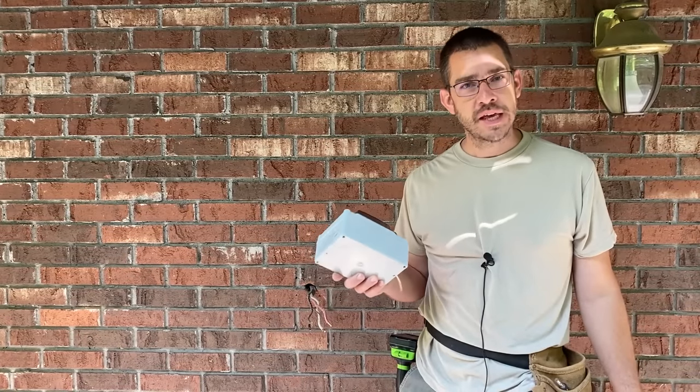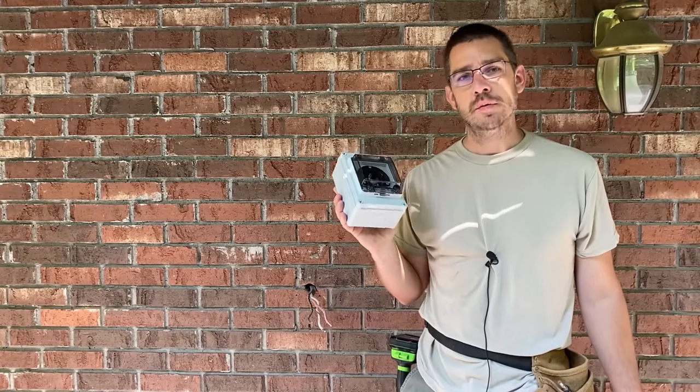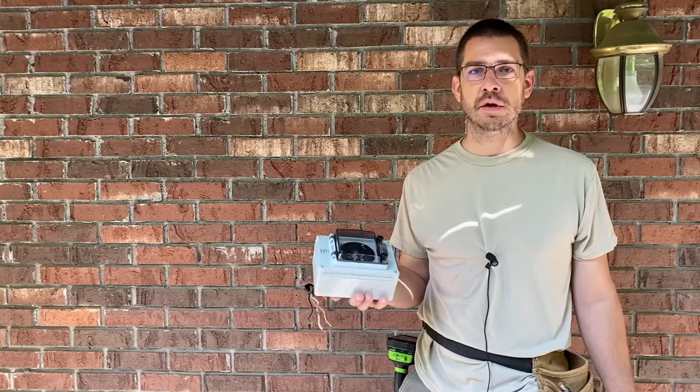Welcome back to the SSL Family Dad channel. Today we are doing a DIY project here at the house. We are going to be installing a generator inlet box and an interlock kit, a circuit breaker interlock kit.